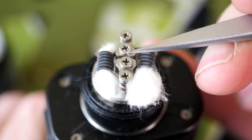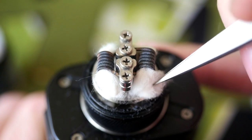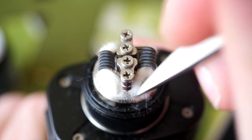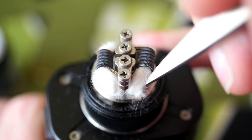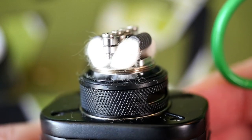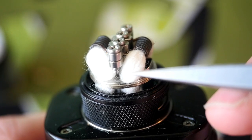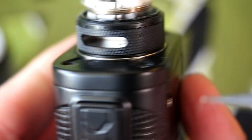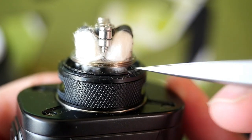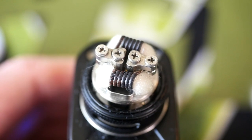I didn't leave this wick long enough, and when I press it into the hole it doesn't quite go all the way down — that can lead to flooding. I should have measured my wicks rather than eyeballing it. What you're going for is the wick going in and down so you can see it underneath. It ended up cut a little short on one side, but it has been wicked and juiced.